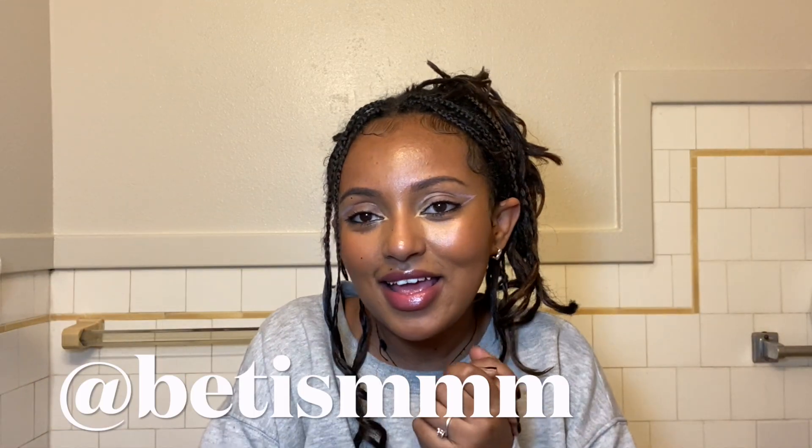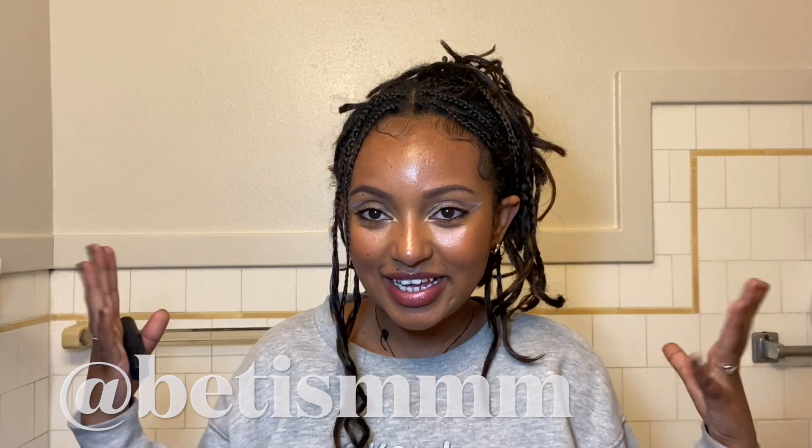Thank you so much for watching this video. I do not know how to end these videos, but if you enjoyed this one, make sure to like, comment, and subscribe. Check me out on TikTok and Instagram — I'm everywhere, definitely more active on TikTok. I'm going to link all the products I used down below in the description box if you want to check them out. I'll see you guys next time — bye!